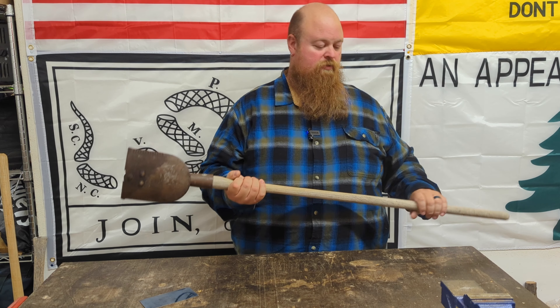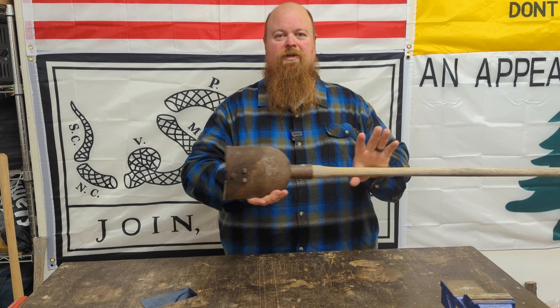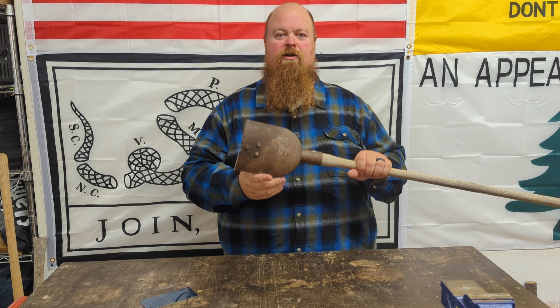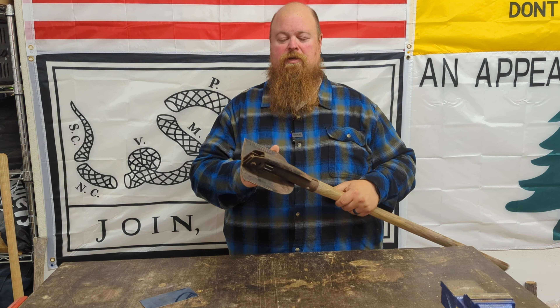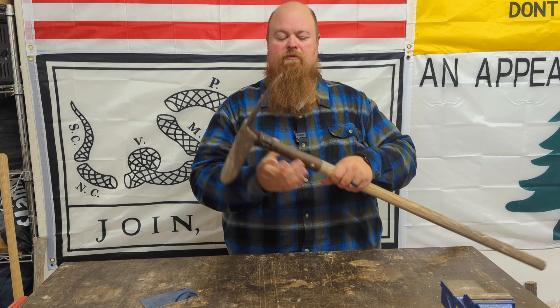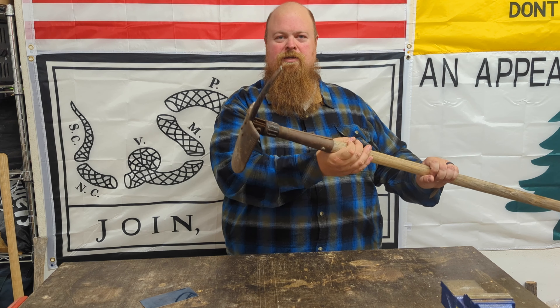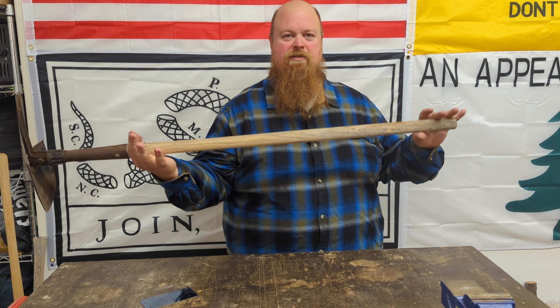Today we're working on another tool. This is a combi tool — a combination of a folding shovel and a folding pick. You've probably all used a shovel like this, a military surplus trenching tool, something like that. It's basically that same thing but with a pick spike on the back and it's on a longer handle.